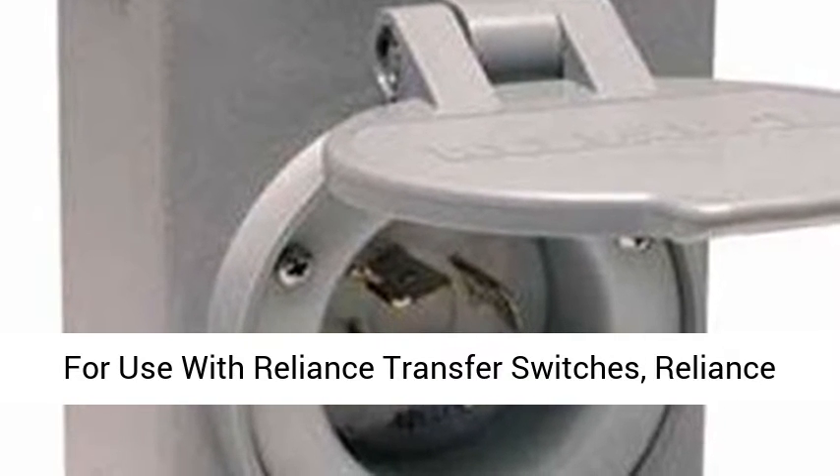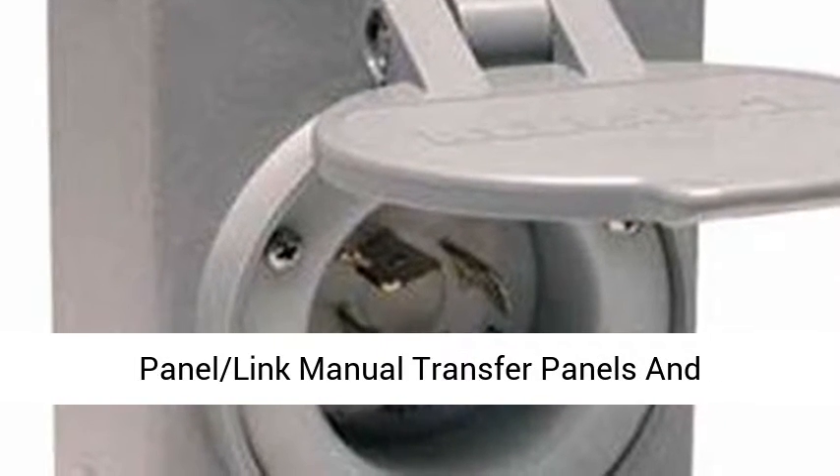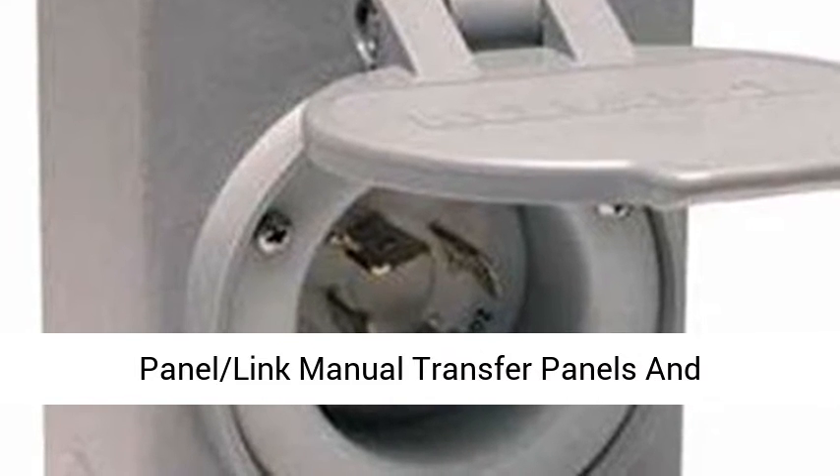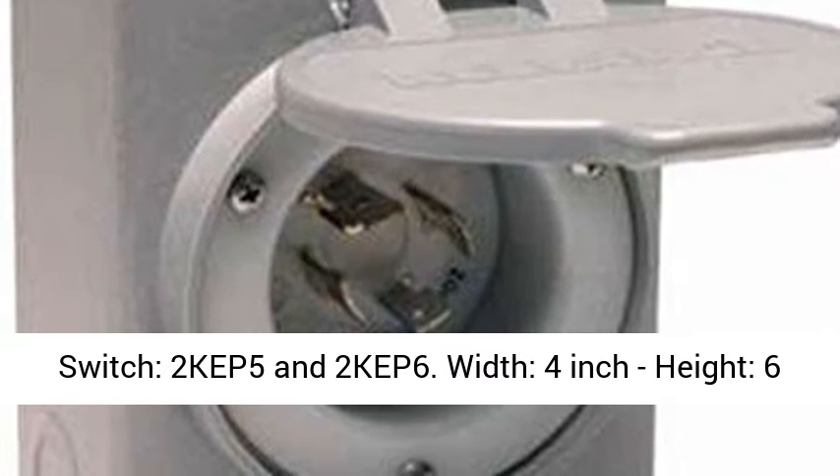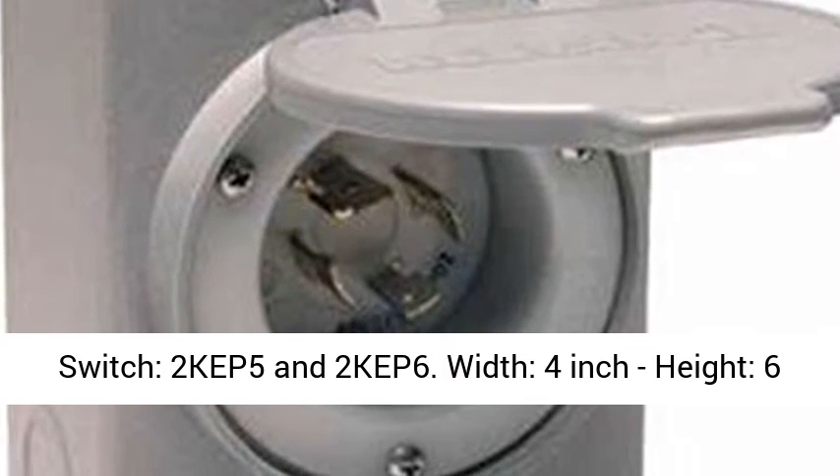Application: for use with Reliance Transfer Switches, Reliance Panel Link Manual Transfer Panels, and Generator Ready Load Centers. Use with Transfer Switch: 2K EP5 and 2K EP6.